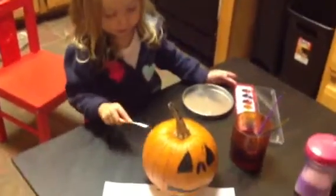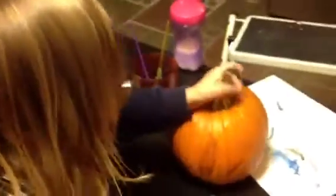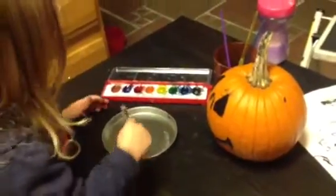Are you painting a pumpkin? I'm painting my pumpkin. Oh, cute. I want to paint this side. Want to paint that side? Yeah. You got to be gentle, though.